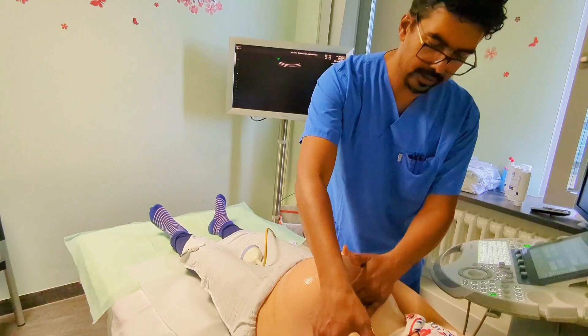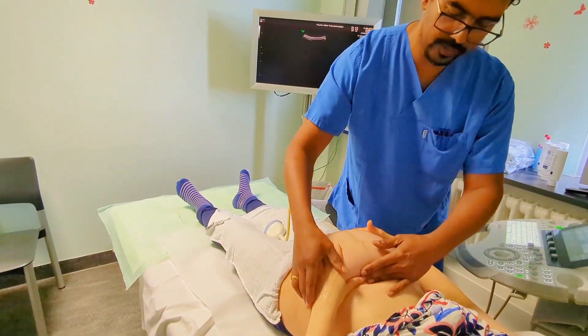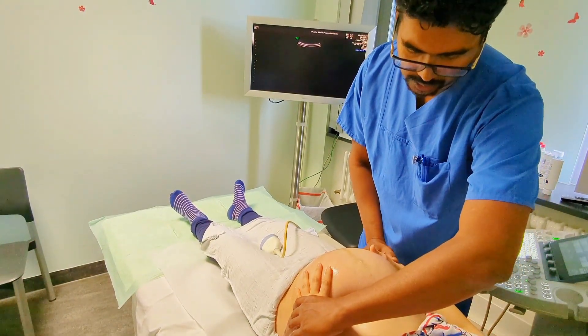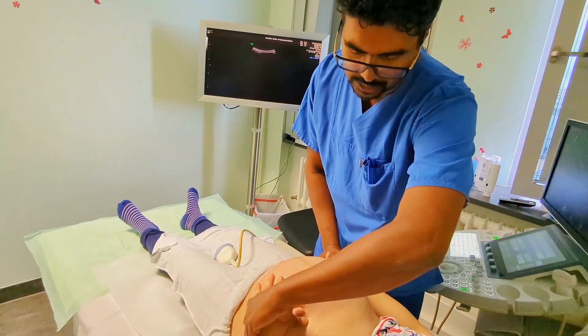And you're going to put one hand here, just like this. Very good. And you hold your baby. And we do it together — because then you know how much pressure there is. Nice.